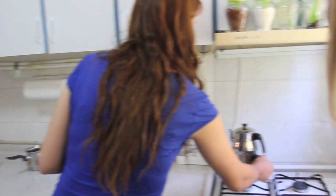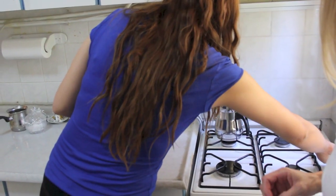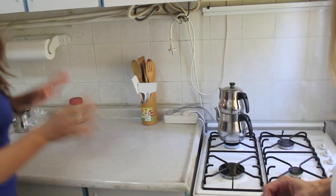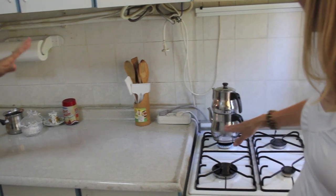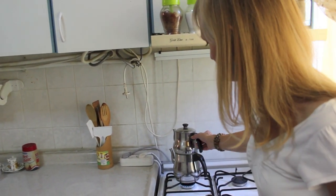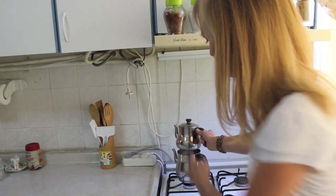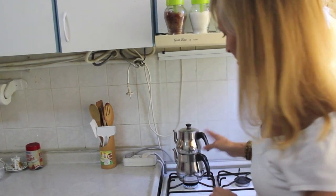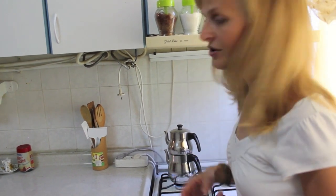So now we will put it on the stovetop. We're waiting now for the water to boil. You'll notice that she put it slightly at an angle so that a little bit of the steam can escape. We're going to let the bottom water come to a boil.